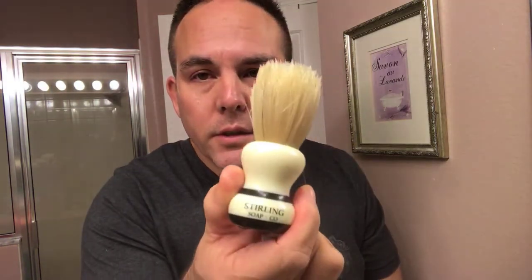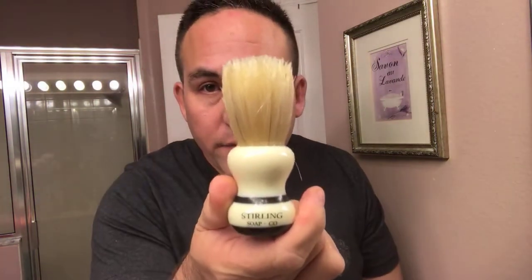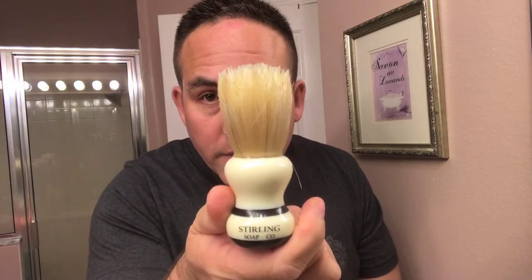It's a very nice razor by Parker — I'd say it's probably a smooth, mild to medium, more toward the mild side for shaving. I'm gonna be using my Sterling soap boar brush, which I had soaking for about 10 minutes while I was in the shower. I'm just gonna shake off the water on it.